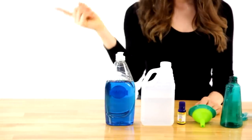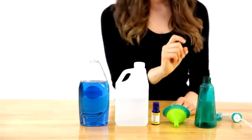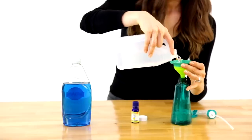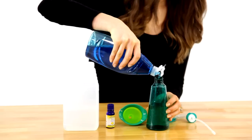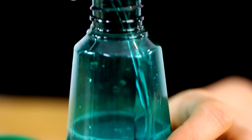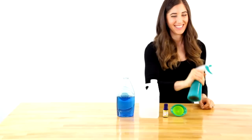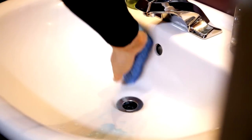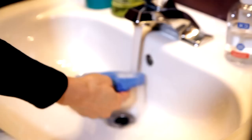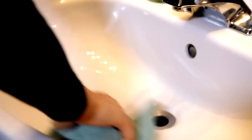For a DIY soap scum cleaner, you'll need dish soap, white vinegar, essential oils if you like, and a clean spray bottle. Add one half cup of white vinegar, about 10 drops of essential oils, then one half cup of dish soap. Give it a quick shake and spray it on soap scum-infested areas. Let it sit for a few minutes, scrub with a sponge, rinse, dry, and the soap scum will be gone.